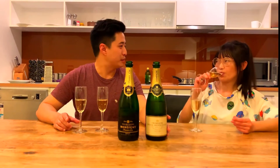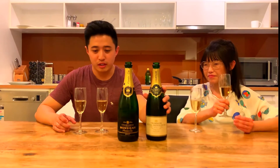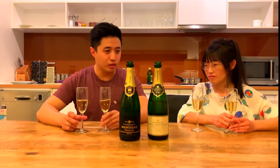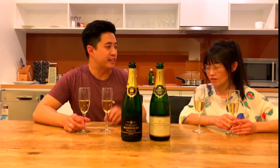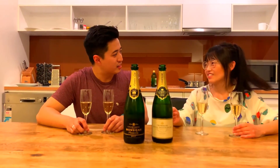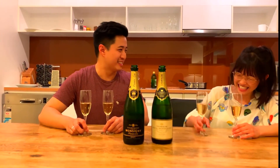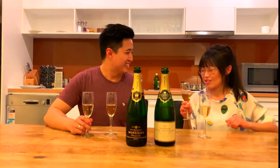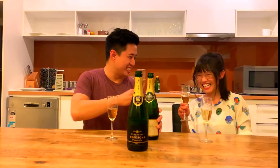So which is your preference? I actually like the Royal Montcourt — me too. I'll score this one 89 and the Veuve Monsigny 87. I'd say 88 and 86 — always one point below, always a bit harsher! Let's get on to our party preparation and go serve our friends. Cheers!